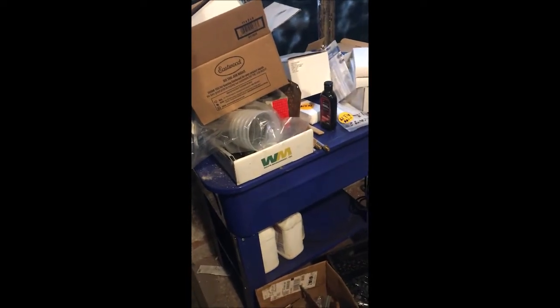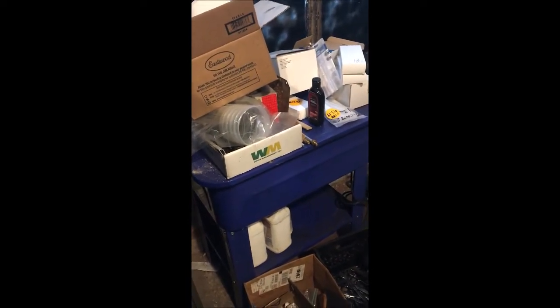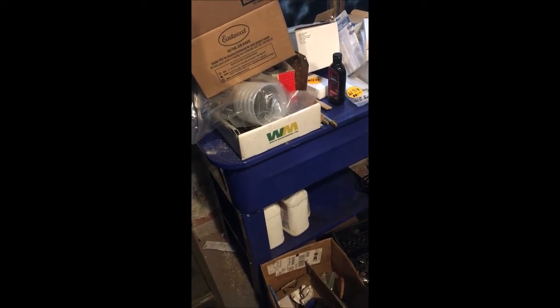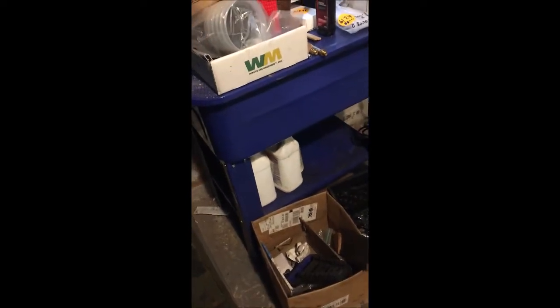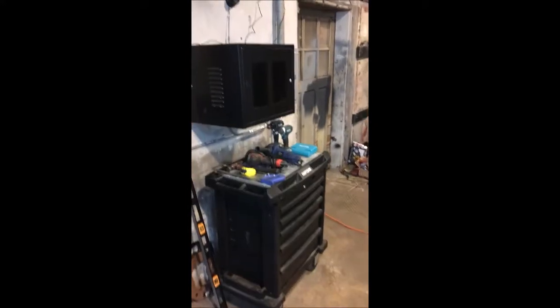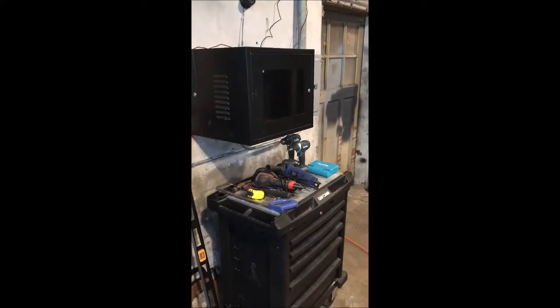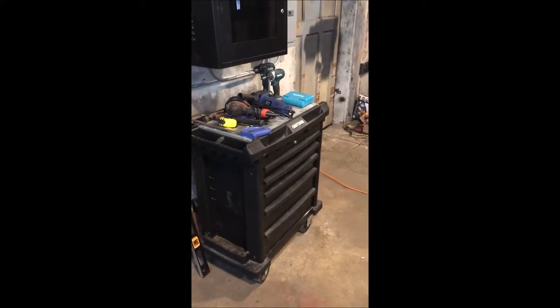Eastwood parts washer — got to get some diesel fuel for that. I use a Gunk detergent, just two gallons of that sitting in the bottom. Just getting kind of cleaned up and organized. Got a security system in the building, so I've got four cameras. This is just a little more mobile work cart.